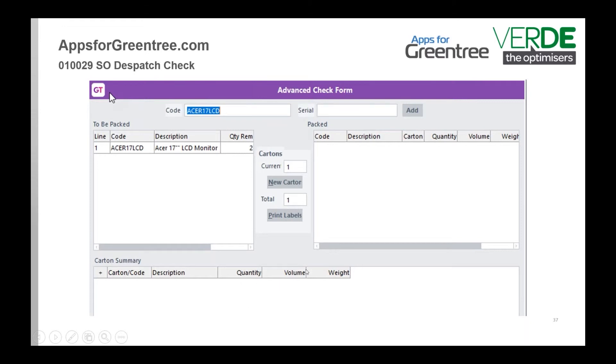If you have all of your volumes and weights set up against your stock items, it will also give you a weight per carton, which is good if you're using the prepaid tickets from your freight supplier. There is quite a bit of integration for that, and it does cater for serial lots as well.